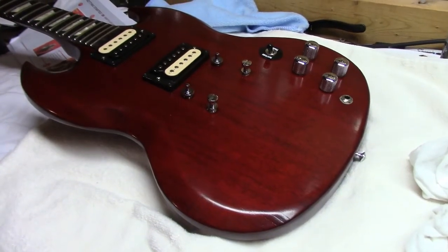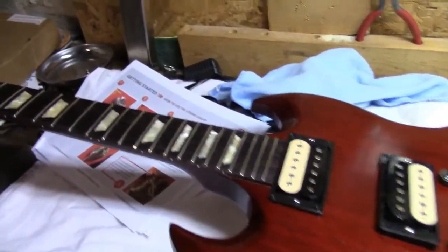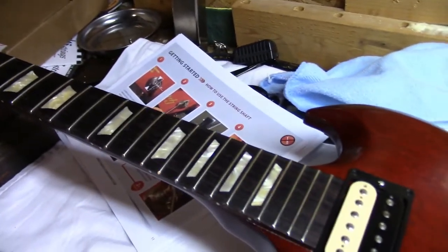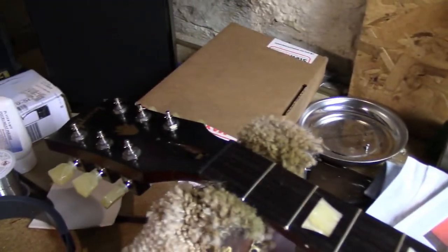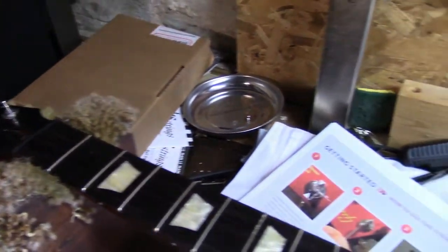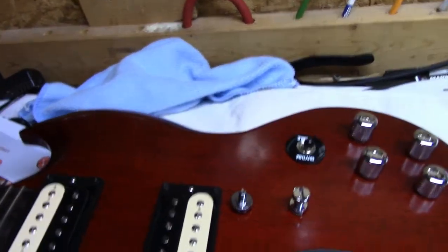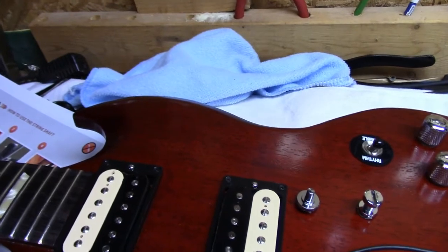Not touched since it left the factory. Okay, we're back. We've taken the strings off — those four-year-old strings — and we've gone over and got rid of the really sharp fret ends, because after all it was sitting in a box for four years. Got rid of the Gibson strings because once again they were sitting on a guitar for four years. This is one beautiful guitar.